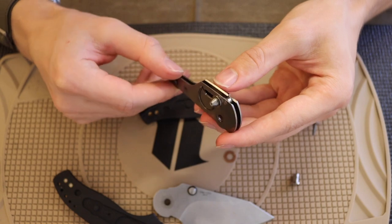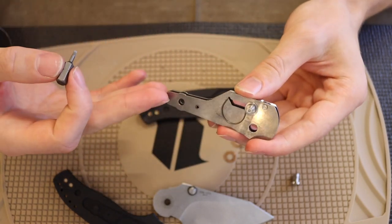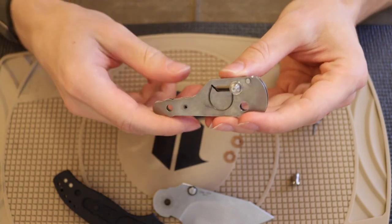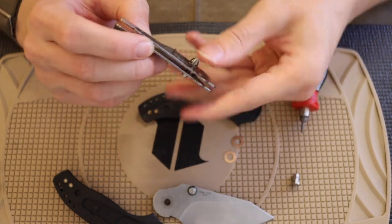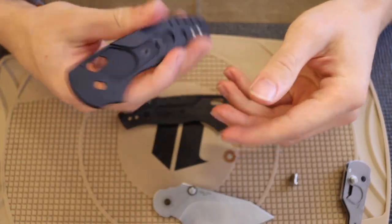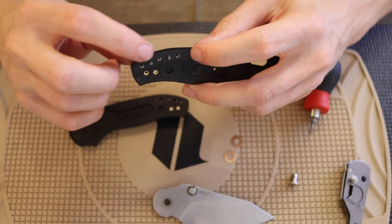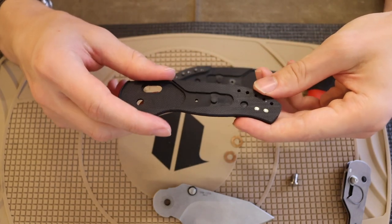I'm not going to break this knife down any further than this. If you did want to, you'd use a T6 torx bit and pop off these little thumb studs for the crossbar lock, then pop it off. Going over to the other side, nothing too fancy — you have your clip and your screws. I do like the brass fittings, so you're screwing into metal rather than directly into G10.